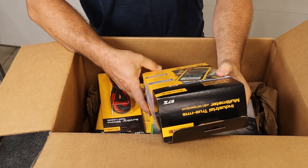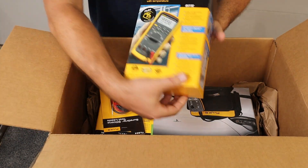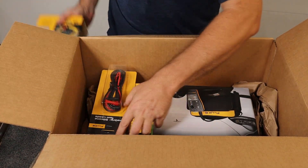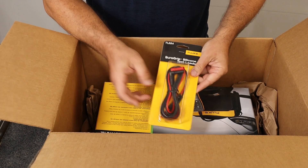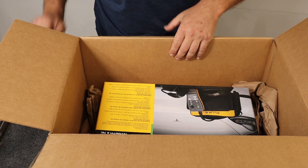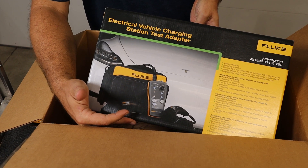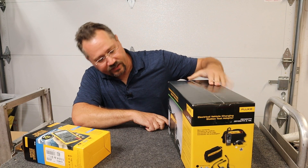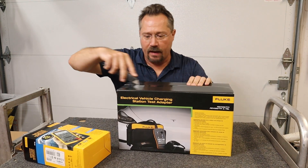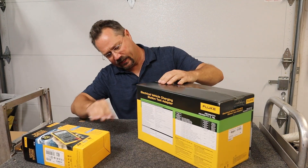Okay, we have a very nice multimeter — Model 87. We've got some silicone test leads, and these don't have probes on the end; it looks like they're for connecting one item to another. And we have our electric vehicle charging station test adapter. According to the box, it looks like we have a tester and then adapters for J1772 and Tesla, or the North American charging standard, and maybe a case here too.